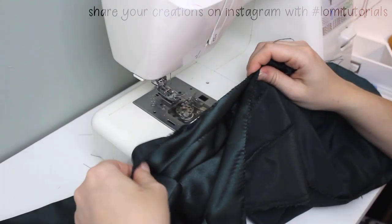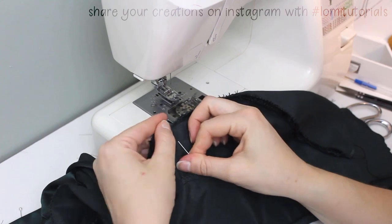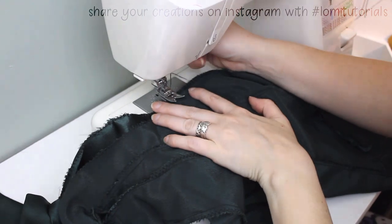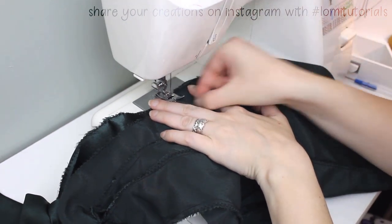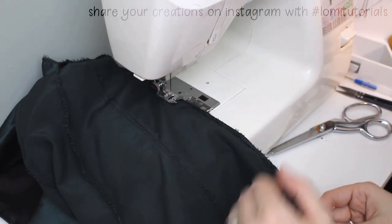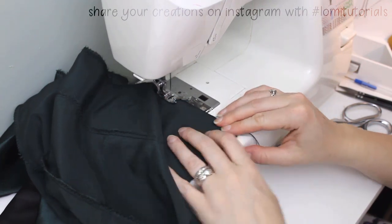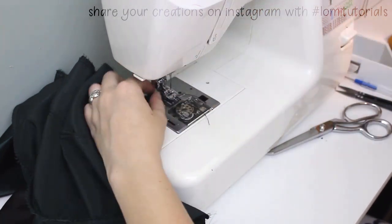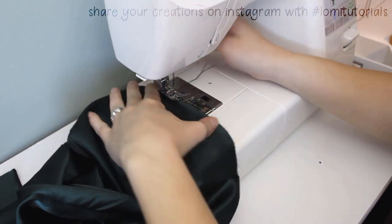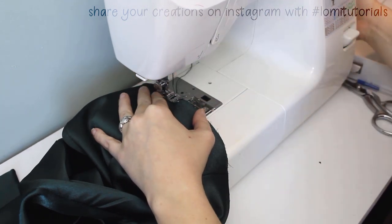Next comes closing the back. I had hoped to use a zipper for this, but shipping is taking forever, so I'll use snaps instead. If you want to use a zipper, you can refer to another one of my dresses for how to set one, and I'll link to that in the video description. Since I'm using snaps, I pin the back closed just beneath what will be the widest part of the doll's hips, and I sew just that section shut, backstitching at the beginning and end. I'll want to press that seam open before I go any further, so I'll go ahead and finish the hem so I can press that at the same time.